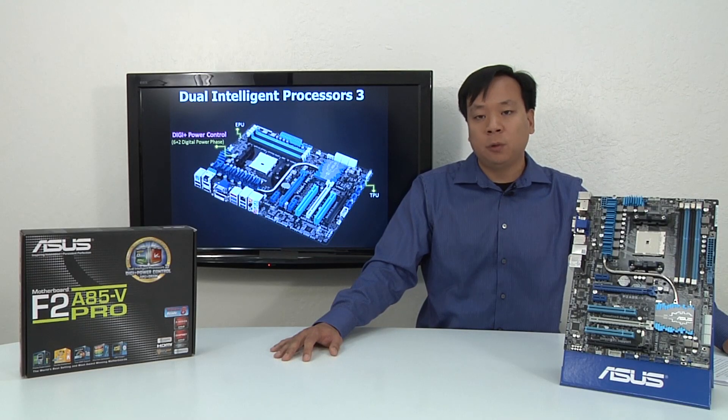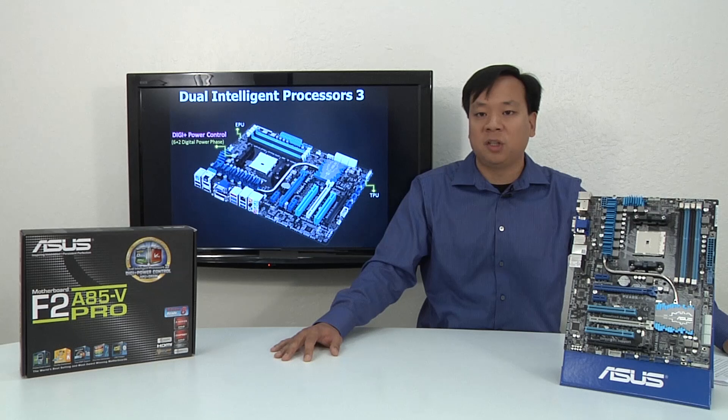We have our ASUS exclusive Dual Intelligent Processors 3, or DIP3, which provide a complete digital power solution. The combination of APU and DRAM power control helps provide the trifecta of overclocking performance, power efficiency, and stability. Even if you're not an avid overclocker, you can still take advantage of this functionality by utilizing our Smart Digi Plus key, which loads optimized settings with a single click.